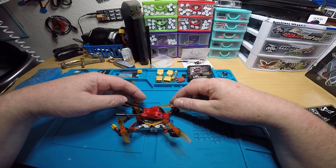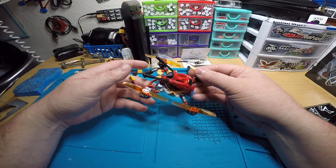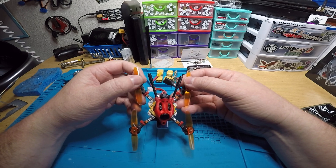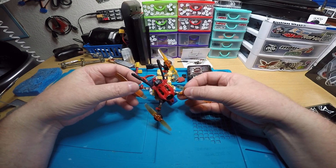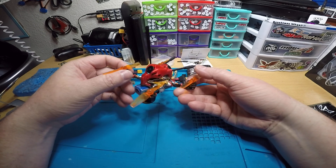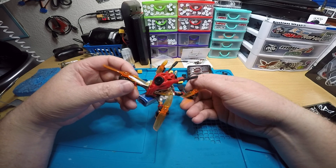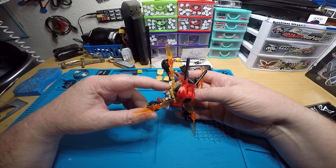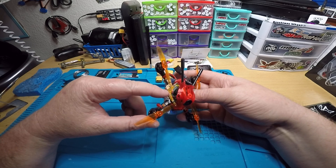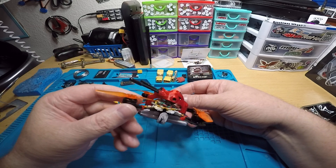All right Adam, I have your quad finished up. Here it is — this is the newly designed Primo, it's the 65mm toothpick style quad. You've got the Mamba 1103 8500KV motors, the Pyro Drone F4 12-amp whoop style flight controller, XM Plus receiver, and RunCam Nano 2.